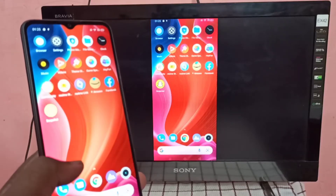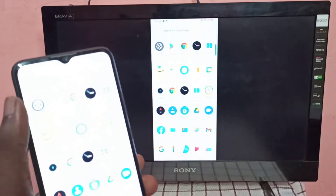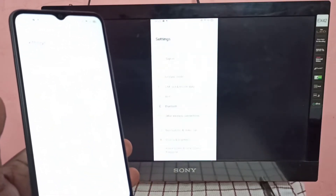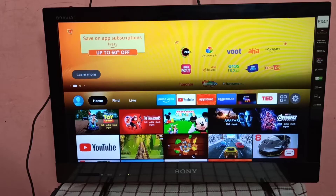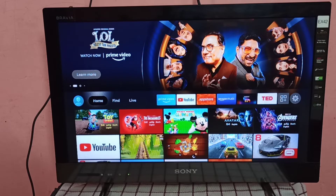This video shows how to screen mirror a Realme phone to an Amazon Fire TV Stick. First, we need to connect both Amazon Fire TV and the Realme mobile phone to the same Wi-Fi network.